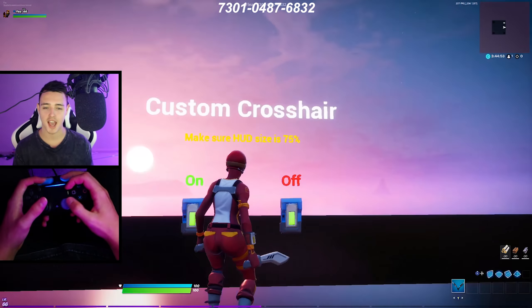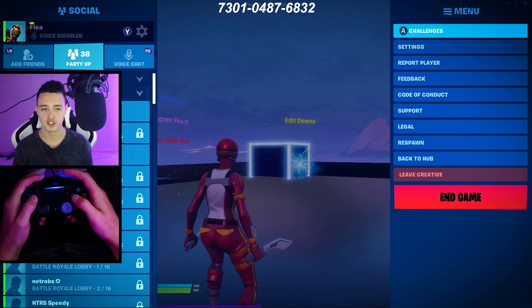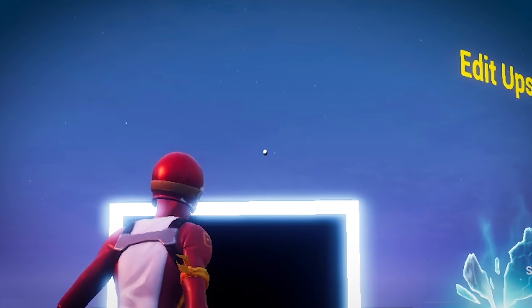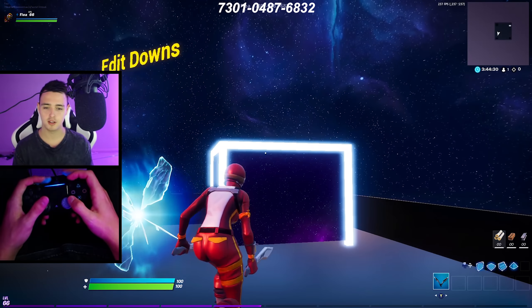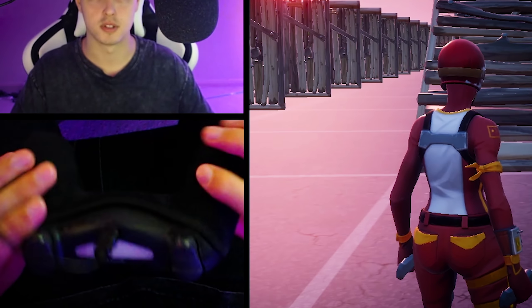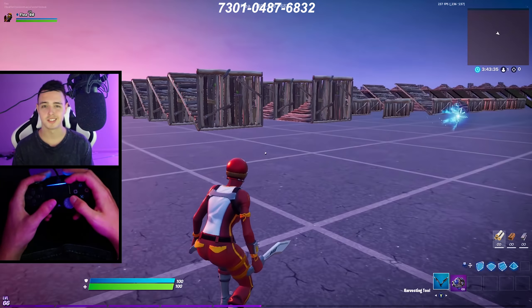This is my brand new edit map. I added a custom crosshair on here, so I turn the custom crosshair button on and change my HUD size — around 74% should be perfect. As you can see, that dot is in the middle of my screen. You can also change the background. I'm going to start off on the standard PS4 controller with one Galaxy Control Freak, trigger stoppers, and grips.